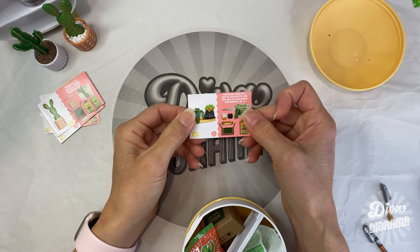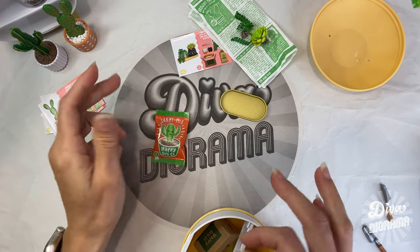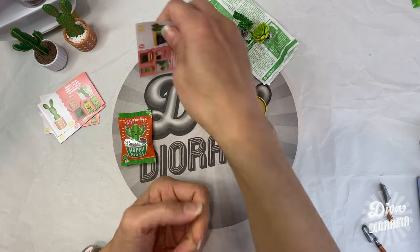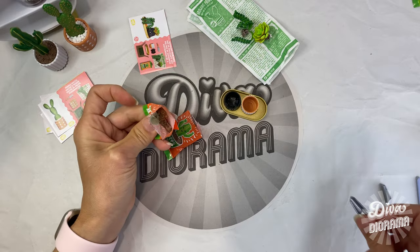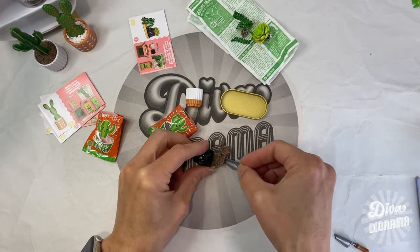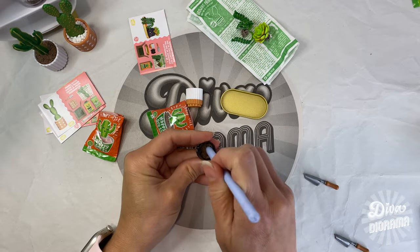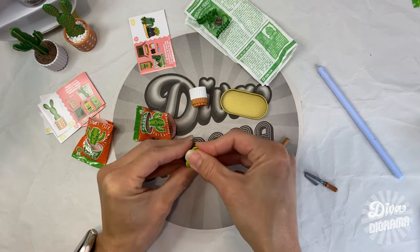The next kit we're assembling is the succulent pear number two. We've got these two plants, a tray, sandy mix, and two pots. It says to put the sandy mix in and then the plants — simple enough. Let's use up the sandy mix we already have open first. Let's do the kitty one first: put the soil in, get our tool and tamp it down. This tool is great because it's like a fine finger — you can't get your real finger in there, and with nails you don't really want to.